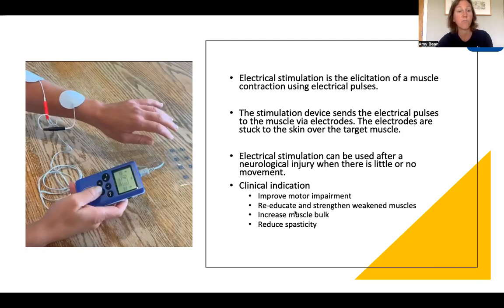You can use it to re-educate movement and also strengthen weakened muscles. Every time the stimulation happens and a muscle contraction occurs, you are working to increase or at the very least maintain muscle bulk after the injury. It's also a useful adjunct where there's spasticity, to try and reduce that. When the wrist and finger extension occurs, it will be stretching the flexor muscles, which may have some spasticity. This can help reduce the stretch threshold and have a positive impact on reducing spasticity, and there's good research to support this.